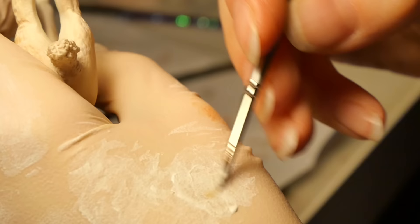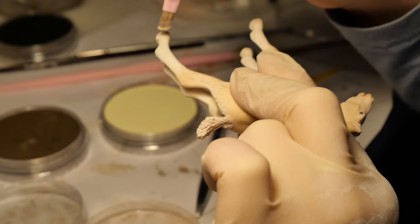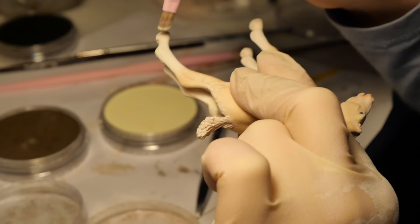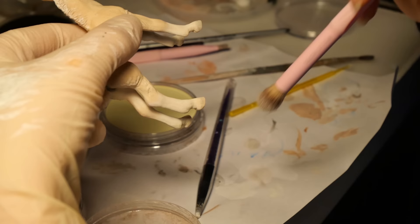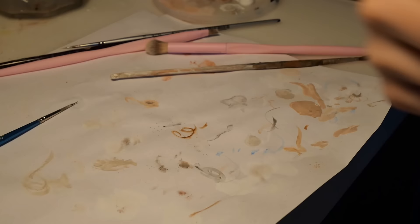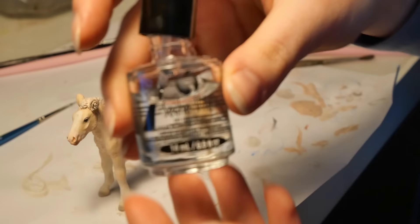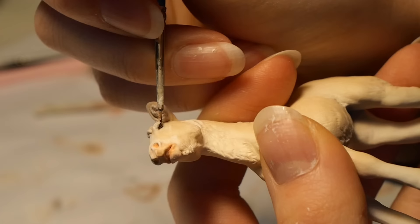Her hooves get a pinkish gray color, along with some delicate strands of hair around the edge. And realistically, a foal could never stay this clean, so she gets some yellow and brown marks, especially on her stockings. After a couple of final sprays of Mr. Super Clear Matte, she's almost done — I just need to gloss up those eyes. And with that, our adorable little foal is done.